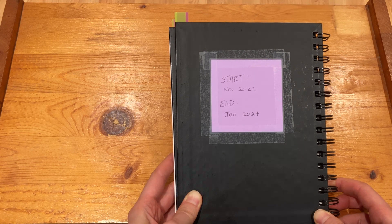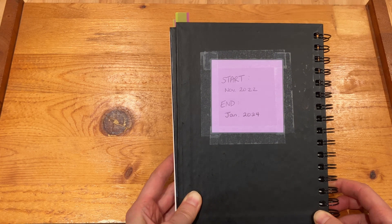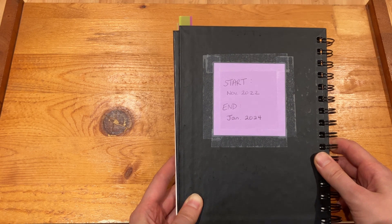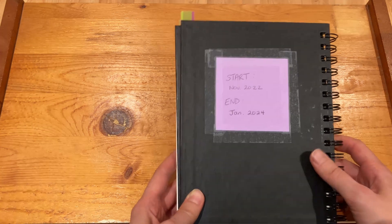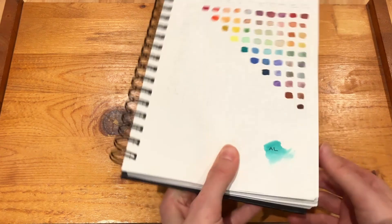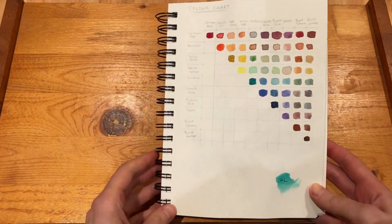It took a while to complete the sketchbook, but to be fair when I started it I was still in school, so it wasn't really until probably the summer last year that I actually got into it. So it definitely looks like it took longer to get through than it actually did.